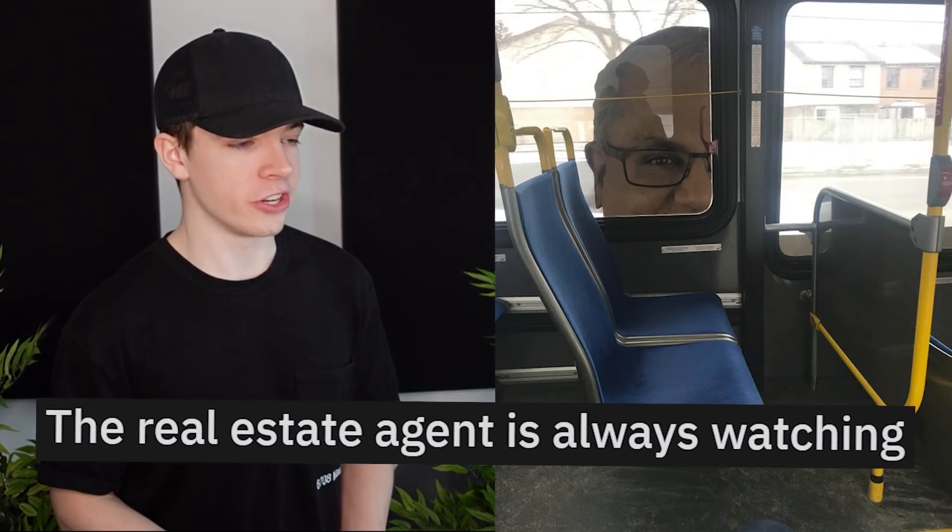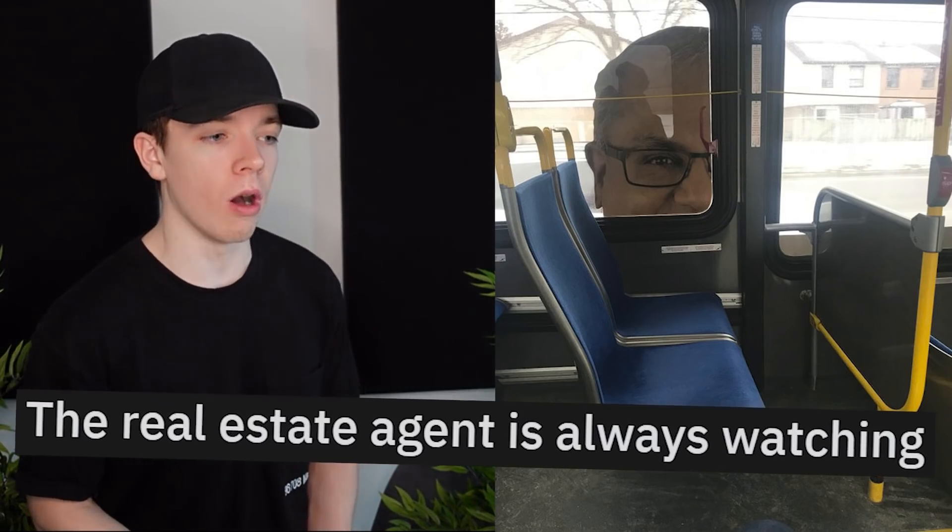This real estate agent is always watching. I would not hire him.